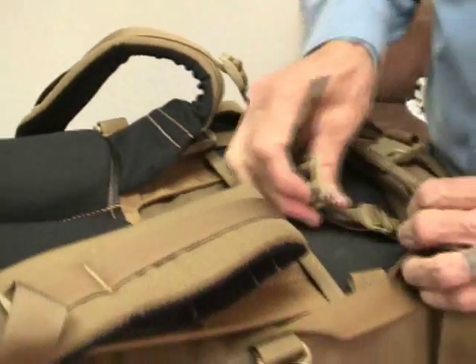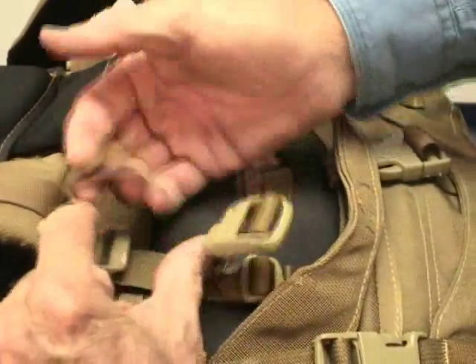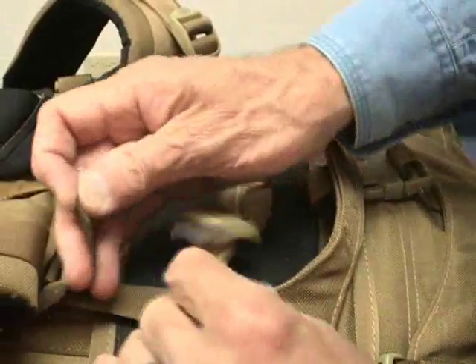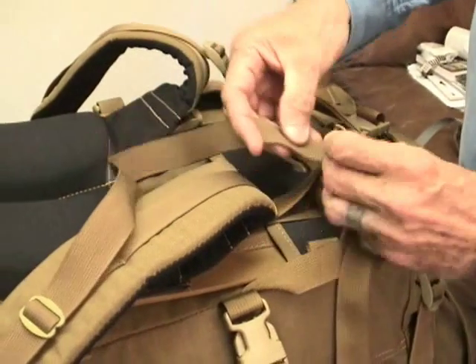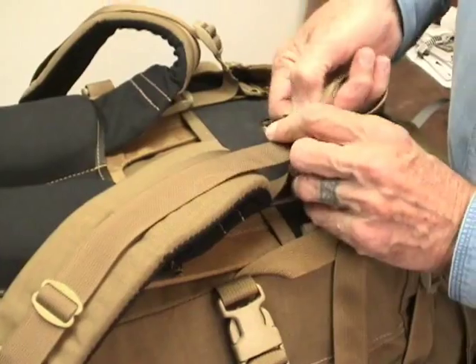We'll do the other one now. Relay the stringer first — very tight. Then the lifter strap. We're almost done, guys. That was the key move.